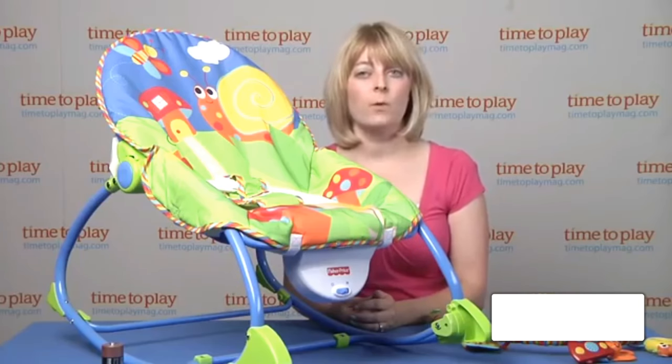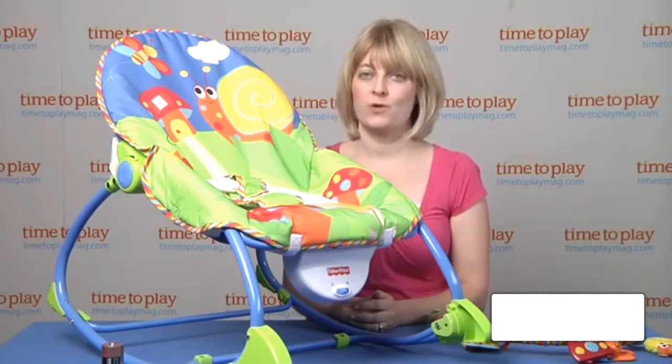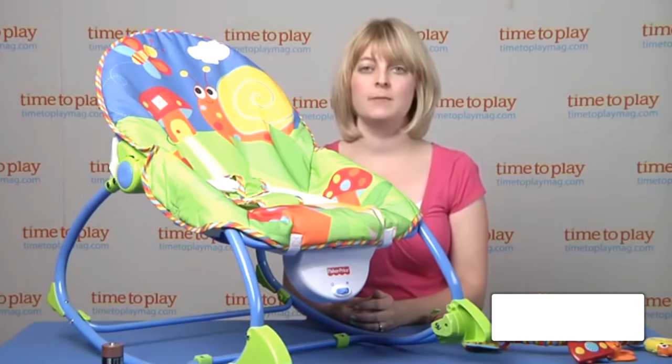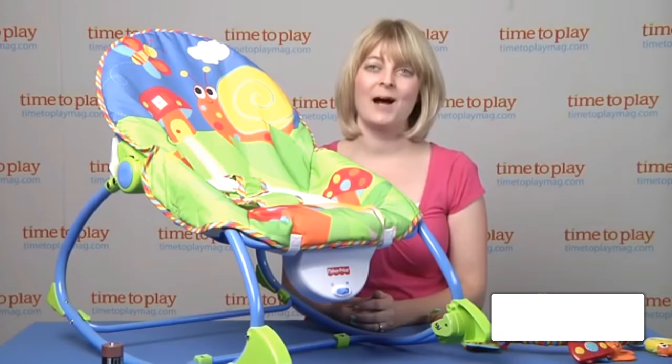There is adult assembly required and it takes about 20 minutes to put this together, and you will need a Phillips screwdriver. If you want to find out more information on this item such as how much it costs and where to buy, then come visit time2playmag.com, your number one source for all things play.